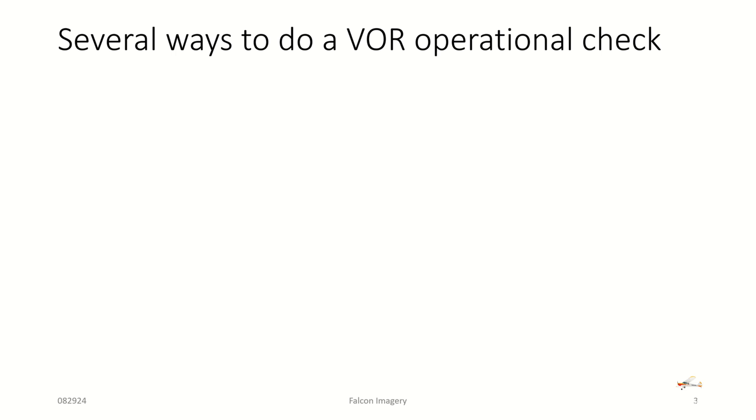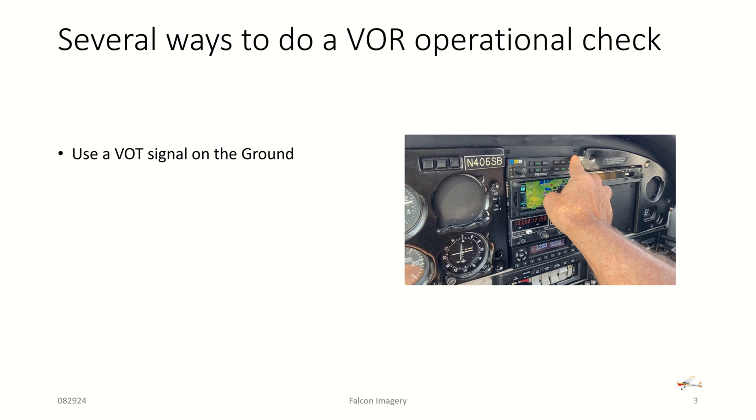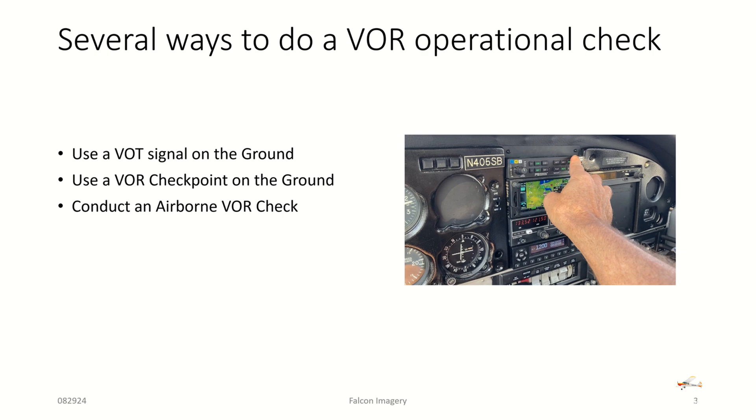In that regulation, they talk about several different ways to do VOR operational checks. The first is to use a VOT signal located on the ground. You can secondarily use a VOR checkpoint on the ground. You can conduct an airborne VOR check. And lastly, you can conduct a dual receiver VOR check on the ground or in the air.